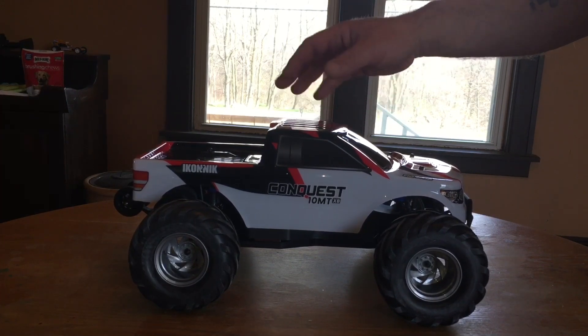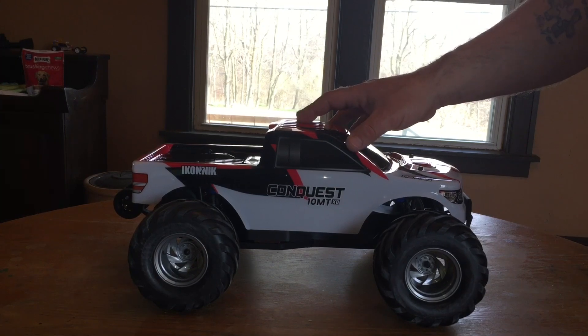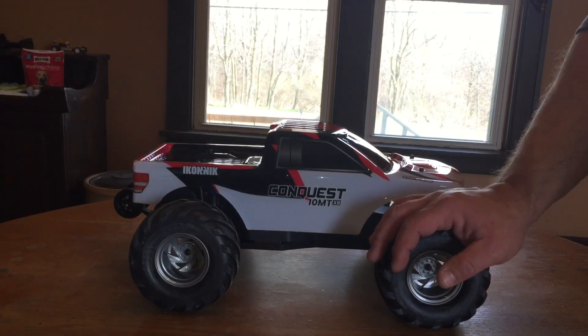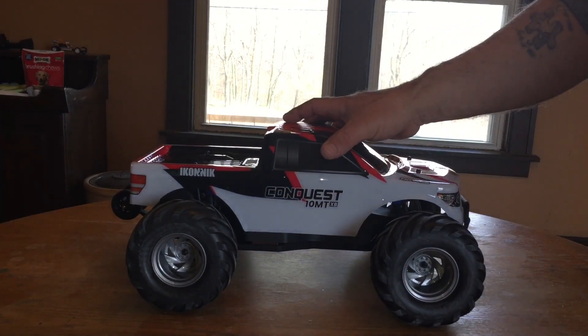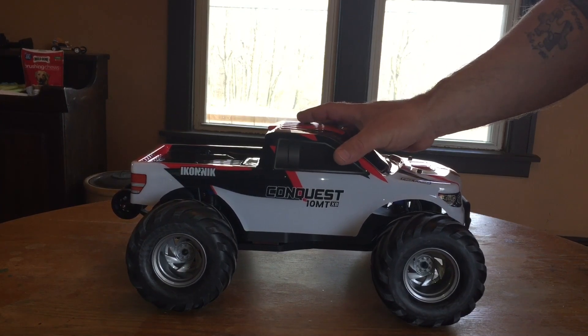All versions — the buggy, monster truck, truggy, and short course truck — sit on the same chassis. Basically you're talking about a difference of body styling, tires, and wheels. The short course truck likely has nerf bars on the sides too. This one was $99 on eBay, so it's time to revisit this platform, this time in monster truck form.